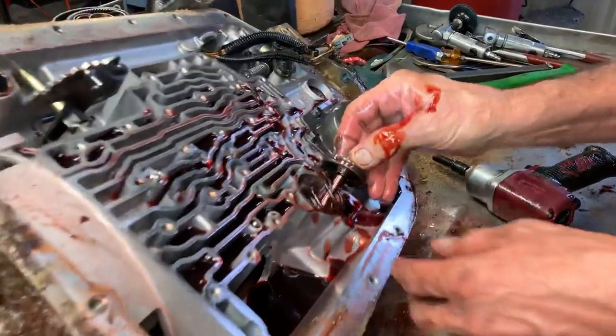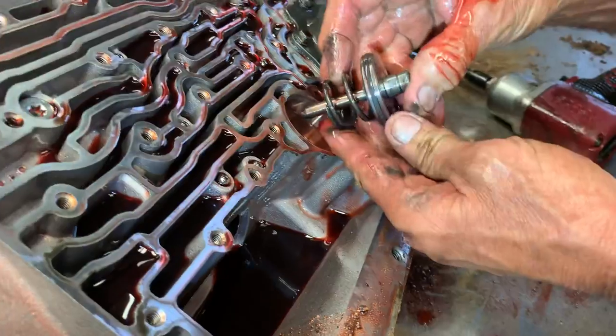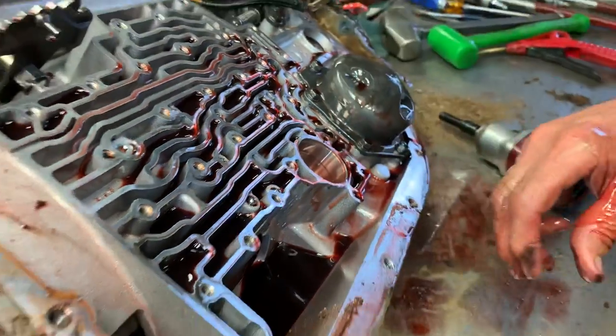Here you've got your engine braking band servo right here. I'll show you when I get it apart.